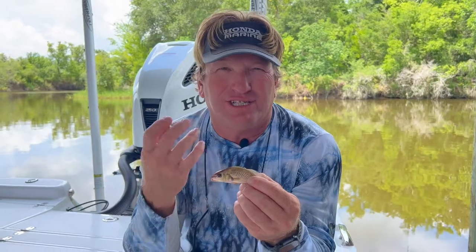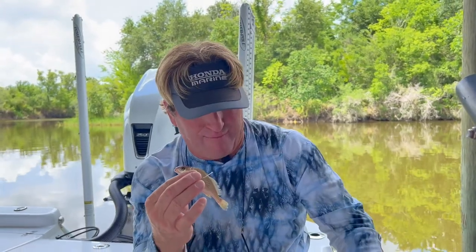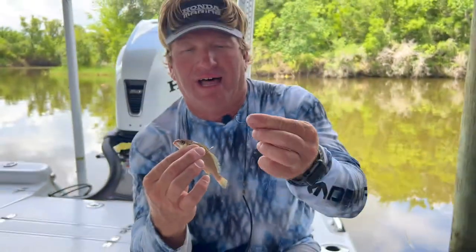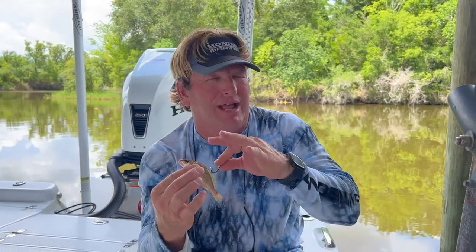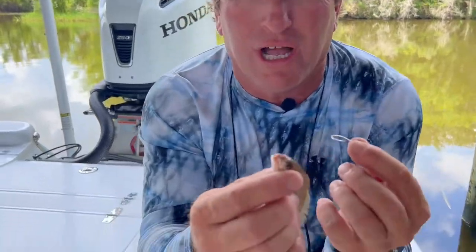Y'all wanted to know how to hook these, and there are different ways. I'm going to show you a couple. My favorite: I have a kahle hook here and a live bait hook — I like the live bait hook because it's really stout when I'm using croakers. I don't ever hook croakers on a treble hook — they fall off all the time, the hook is too thin and there's not a lot of area for it to go through. But let's use the kahle hook first.